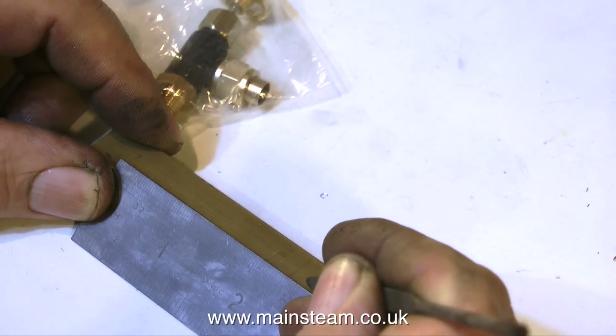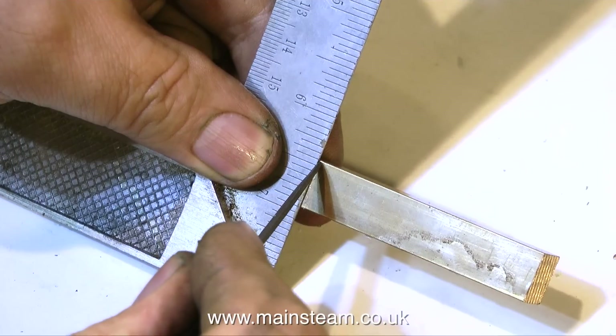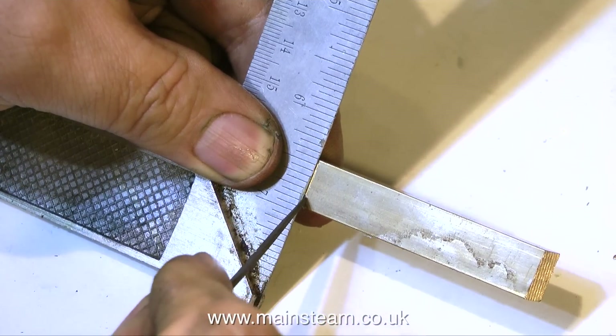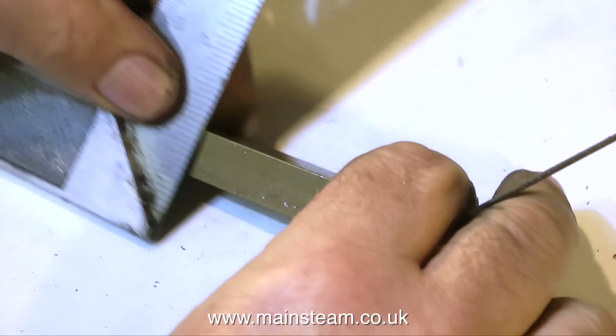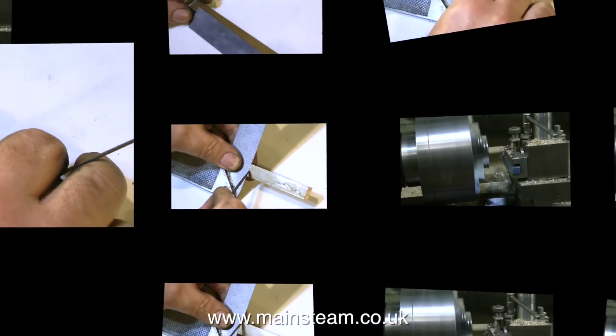I will be removing the union nut and the associated union cone from each of the valves before fitting them. So the clearance you require is just from the edge of the threaded part of the valve to the next valve.